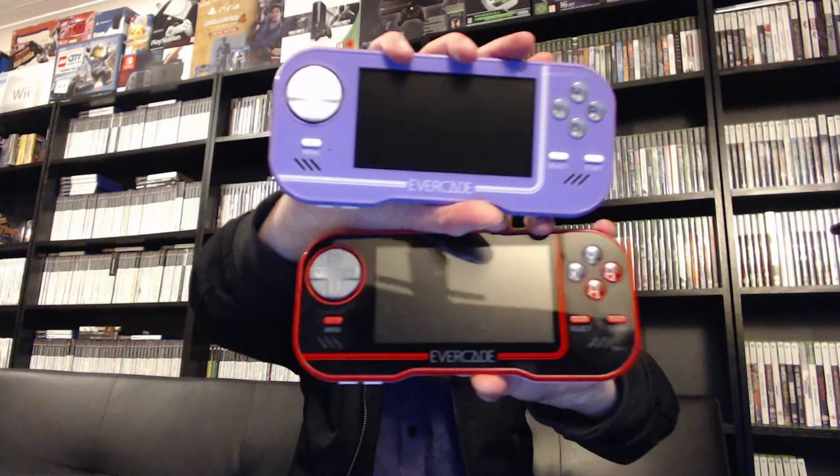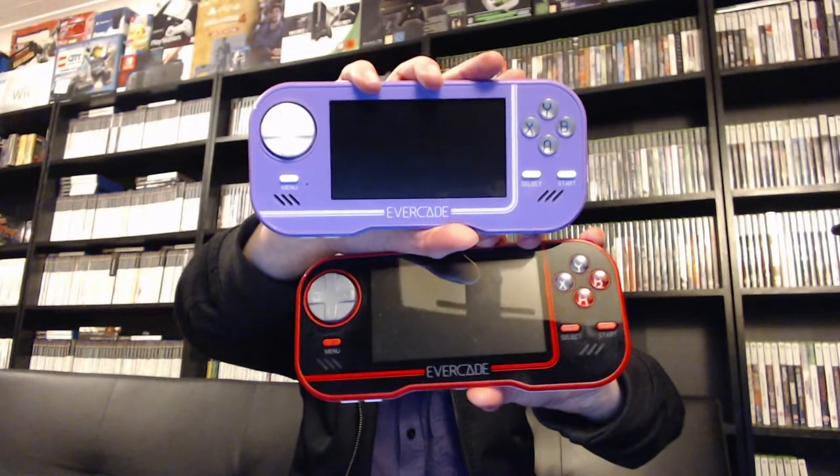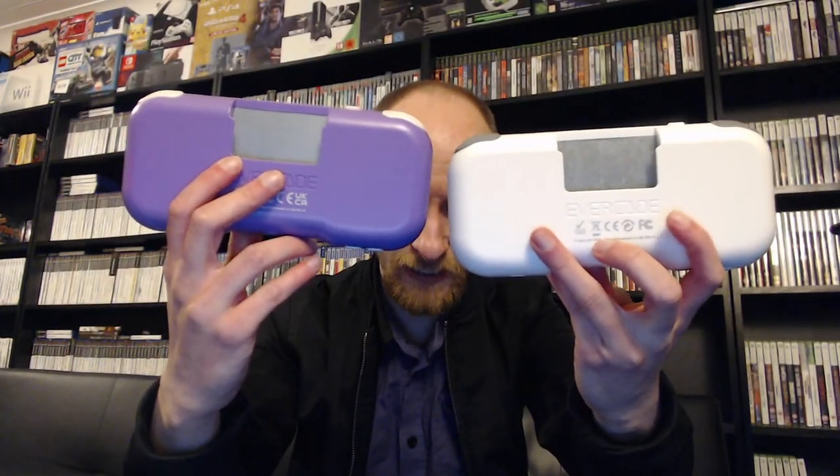Let's look at the main event — the handheld itself. This was the limited edition black edition. I've only seen one of these ever on eBay, so people that buy these hang on to them. There's my original handheld — I love the look of it, with the red outline. We'll compare that to the purple edition. The difference in color is quite significant, and the limited edition black one has a white back.